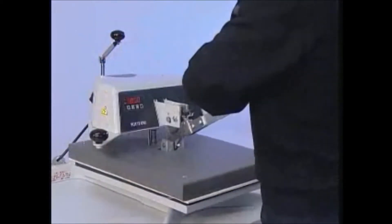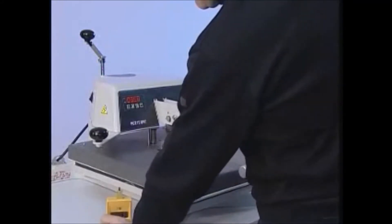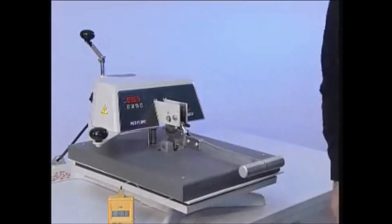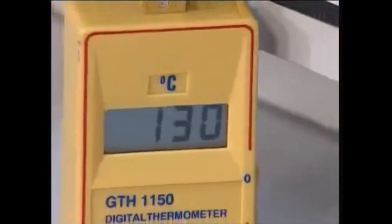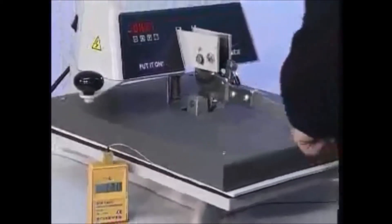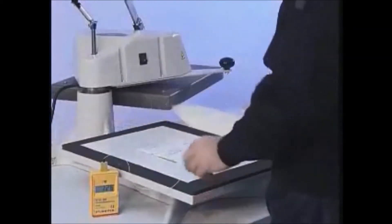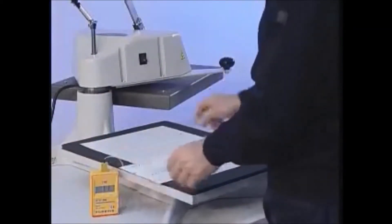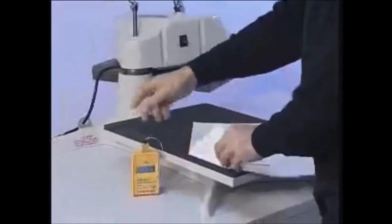Close the press until the thermometer reaches 130 degrees. Open the press. Take the silicon pad away. Remove the mirror and let it cool down.